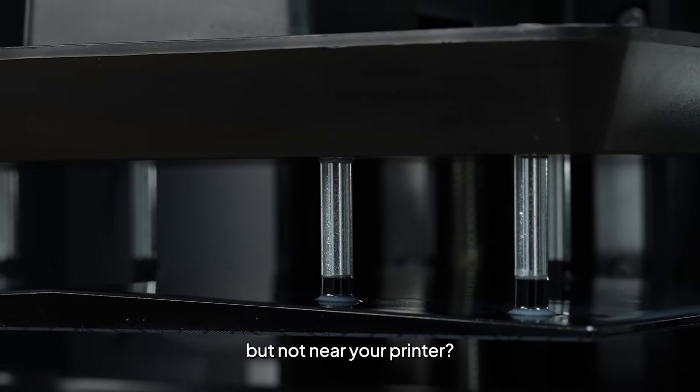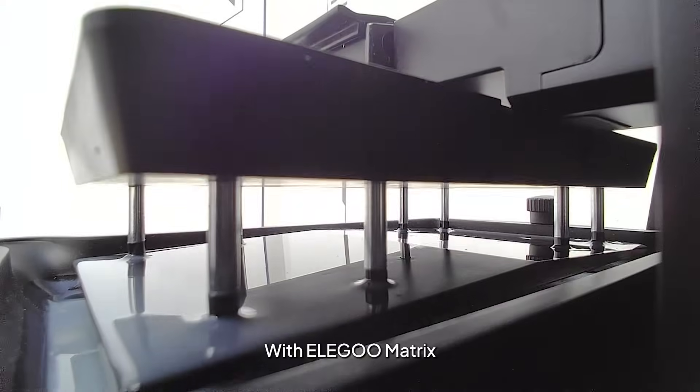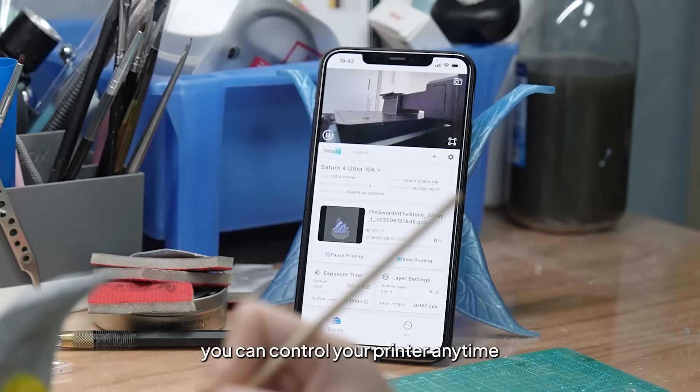Want to check your print progress but not near your printer? With Adequate Metrics, you can control your printer anytime, anywhere.